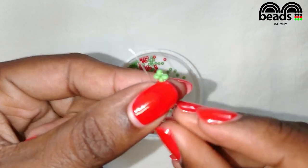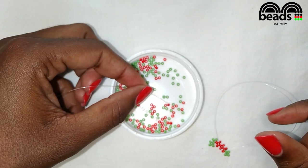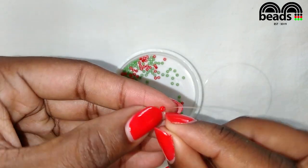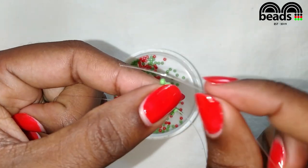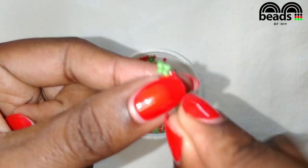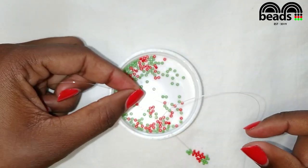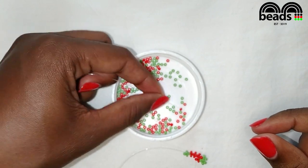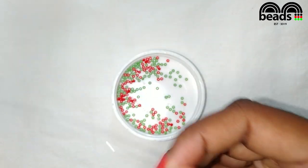Pass the fishing line on your right through the next red bead. On your left pick two red beads. Pass the other fishing line through the last red bead that you entered and pull it down. Pass the fishing line on your right through the next red bead. Again on your left pick two red beads. Pass the other fishing line through the last red bead that you entered and pull it down.